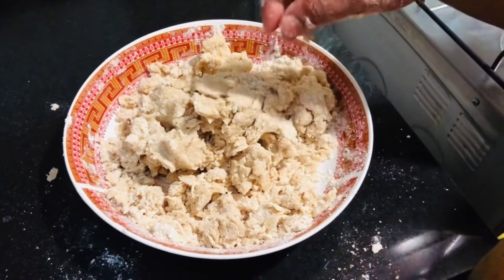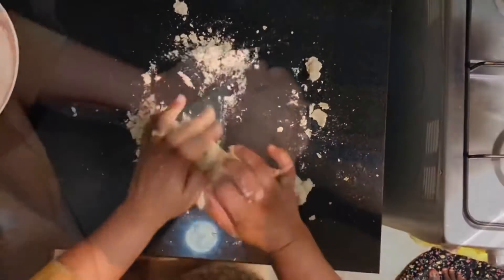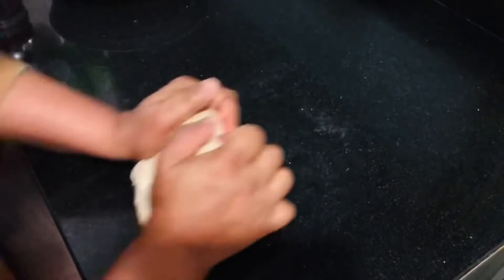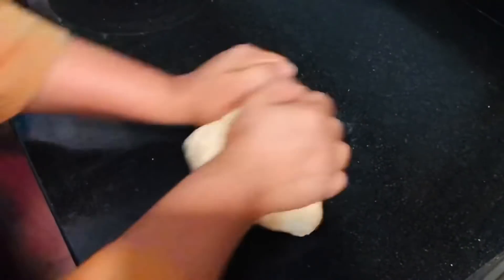I will put it on the countertop. I have done this and it is ready. I have been working on the pot. As you can see, we will cook the whole bowl.